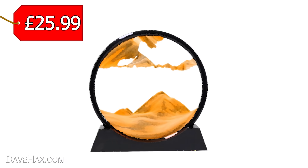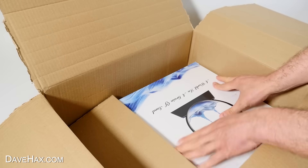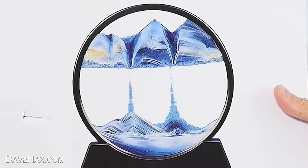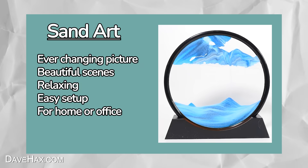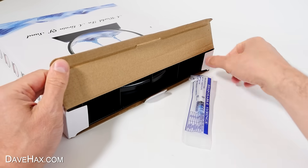The first one cost £25.99 and came in this box. Open it up and here we are — it's a moving sand art picture. These look really cool and I can't wait to try it out. Apparently you just turn it over and it makes some really cool art. It works a little bit like an egg timer. So let's open it up.